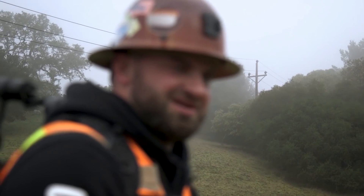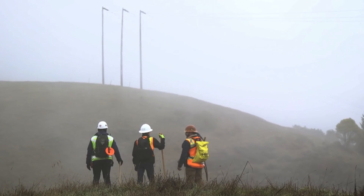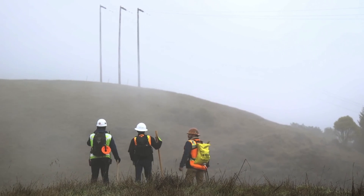Whatever gets you out of conference calls and email. This can't be replaced by fluorescent lighting. We're going to move.